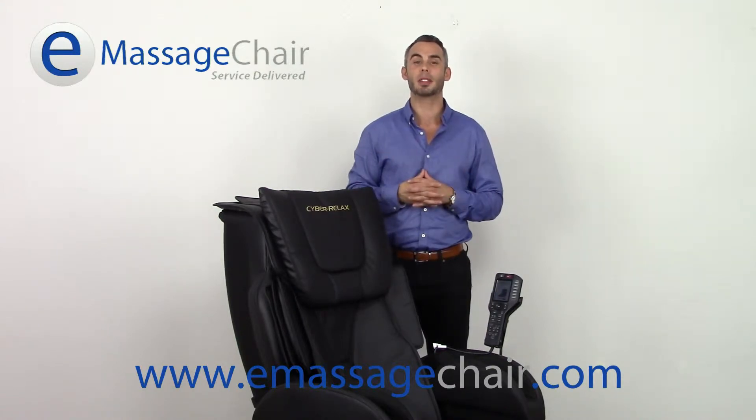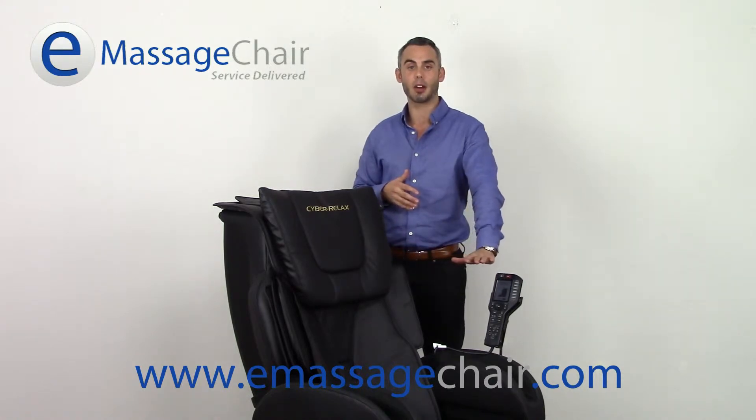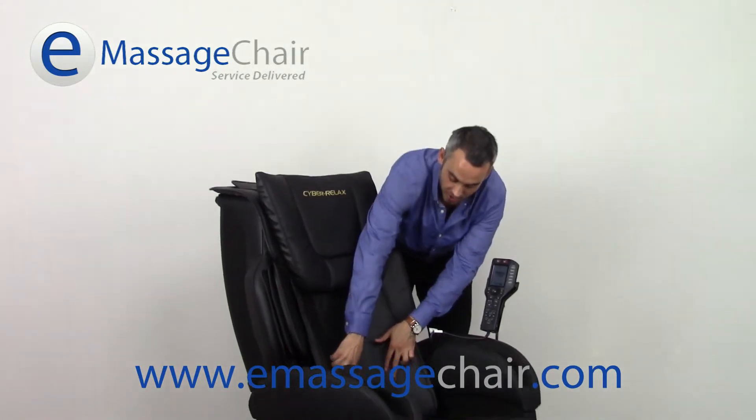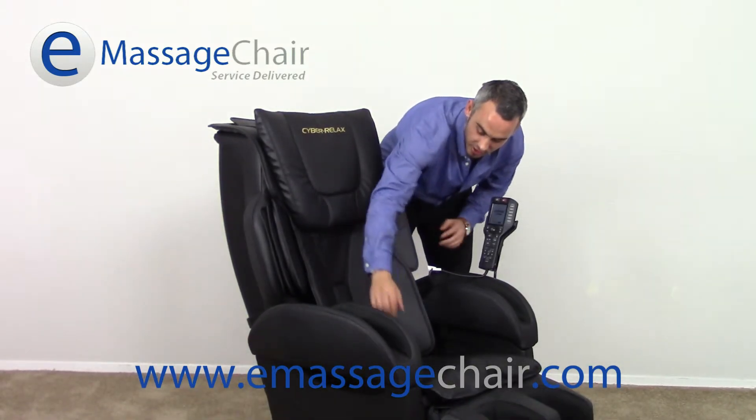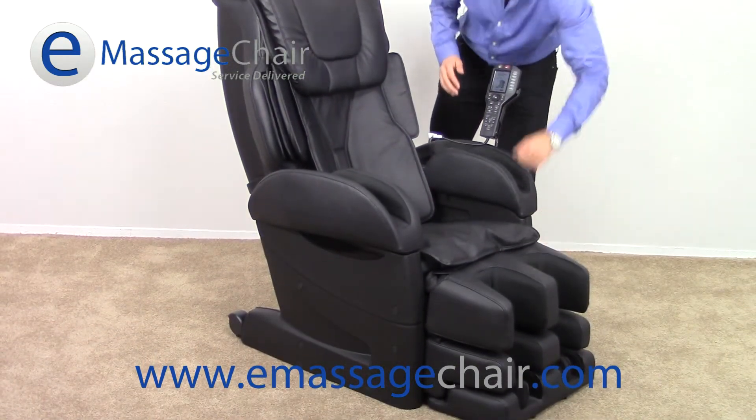I'm going to quickly talk about the airbag system throughout the chair. You're going to find 48 airbags from top to bottom. You're going to find them here in the shoulders, down in the waist, the seat area, in the arms, the calves, and the feet.